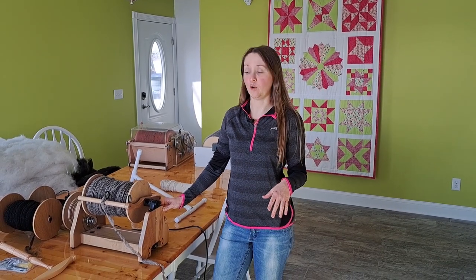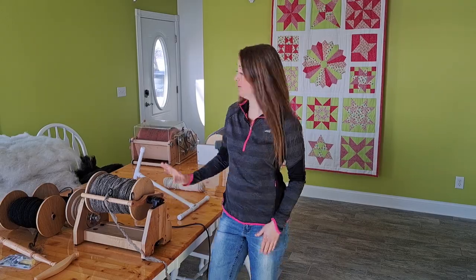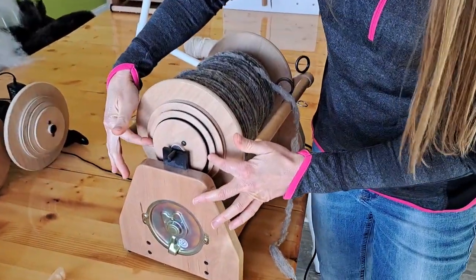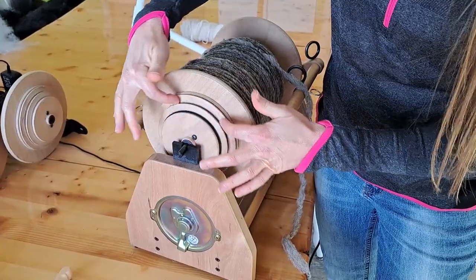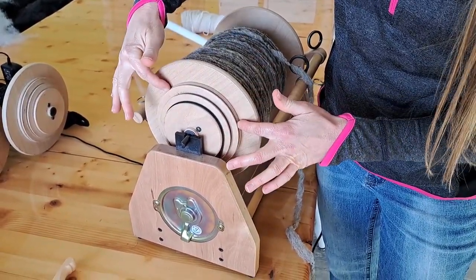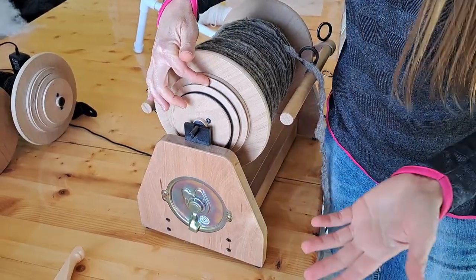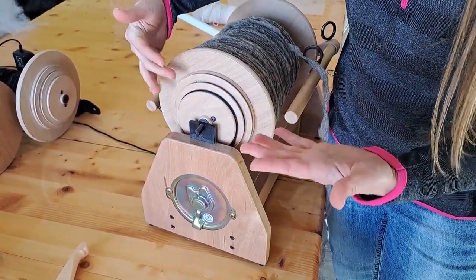The first thing you want to do is make sure that your spinner is turned off — power it off. Also, looking in the back of the unit, you want to make sure that the drive band is in the resting position. With this machine, the working or spinning position is the middle whorl. You could do this in the working position but it will have more tension, so I recommend having it in the resting position and it will spin much looser.